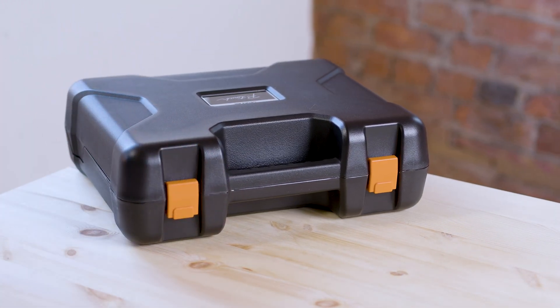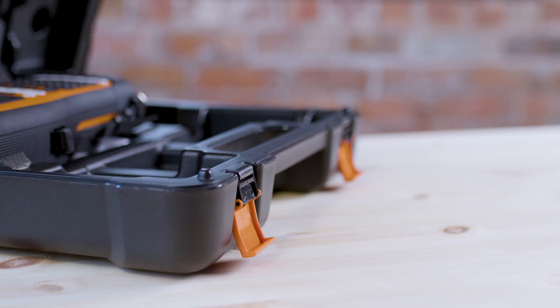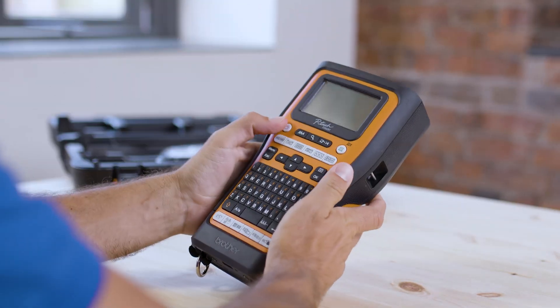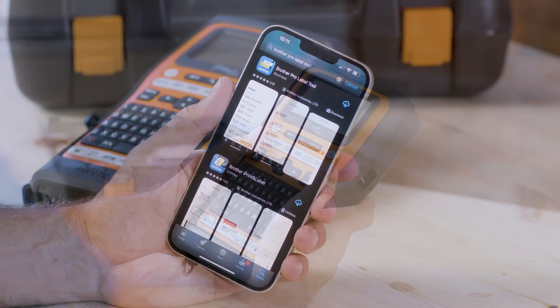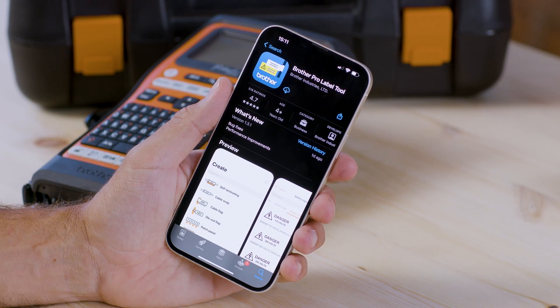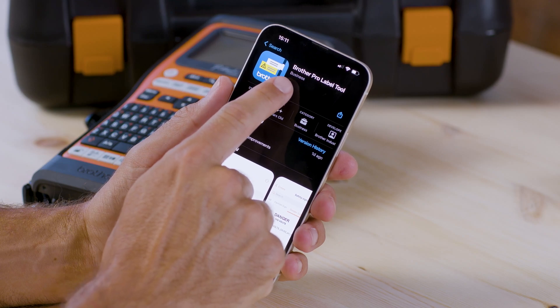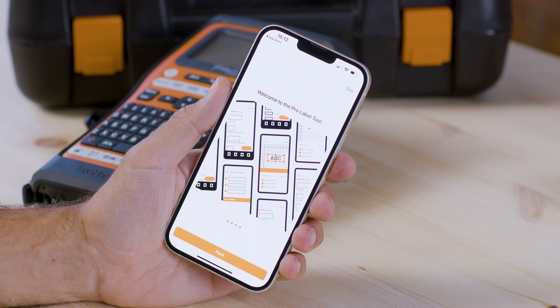In this video I'm going to guide you through the simple steps required to download the Brother Pro Label Tool app and connect to the PTE 560BT label printer via Bluetooth. The app can be downloaded from the App Store or Google Play. Search and then hit install on the Brother Pro Label Tool app, then you can open the app directly from the App Store.